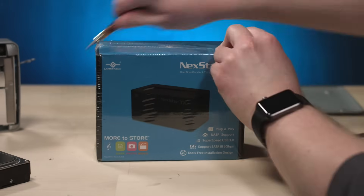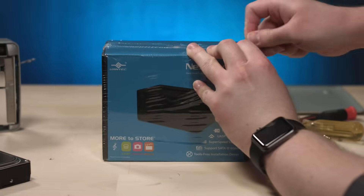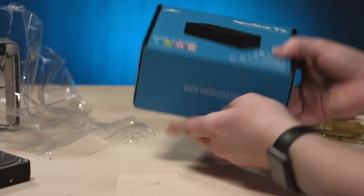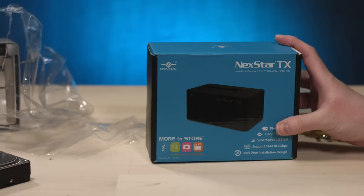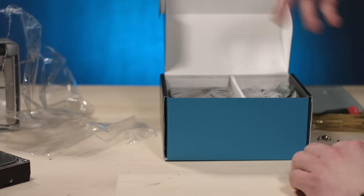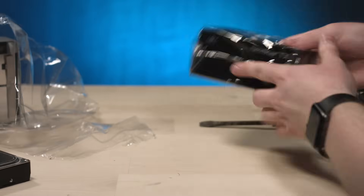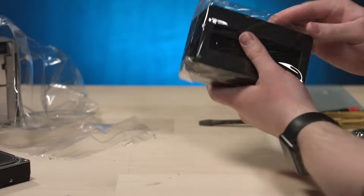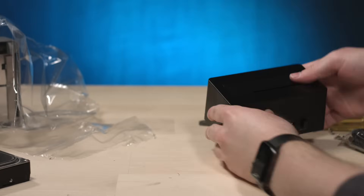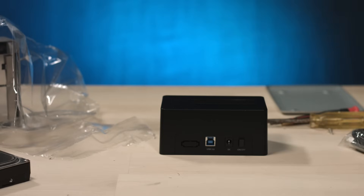Let's open this thing up. This is actually pretty decent packaging for a $15 drive toaster. Installation guide. Bon appétit — there we are. Look at that. This is satisfying. I can have fun with that.